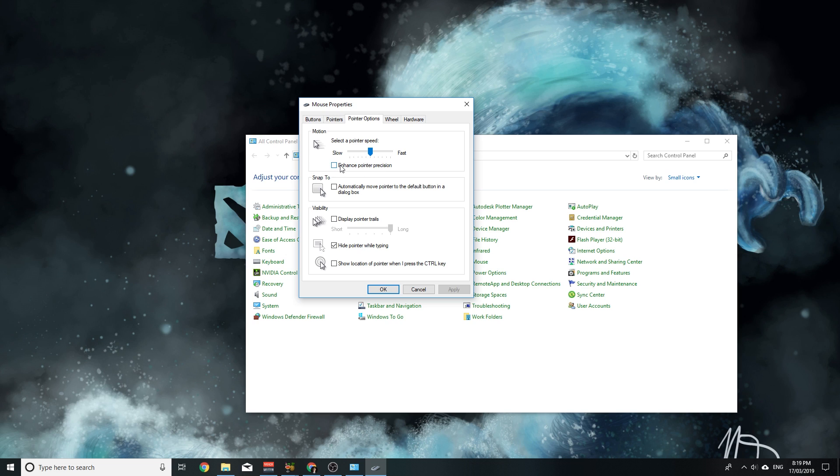Make sure you've got that on number six and then uncheck Enhanced Pointer Precision. If you have this on it's going to make your aim even worse. So uncheck that and hit Apply.